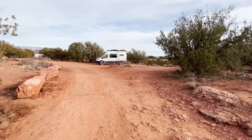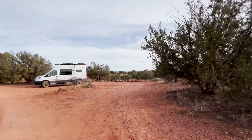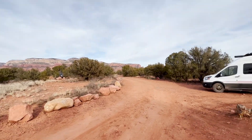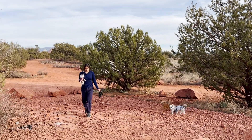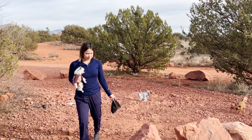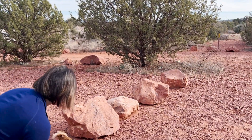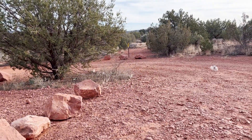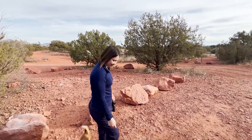There's a bunch of van lifers back here — ATVs, overlanders — very cool views. What are you doing, babe? The dog is here. Where are we at? Coconino dispersed camping. We're going to eat dinner out here in the dispersed camping area.